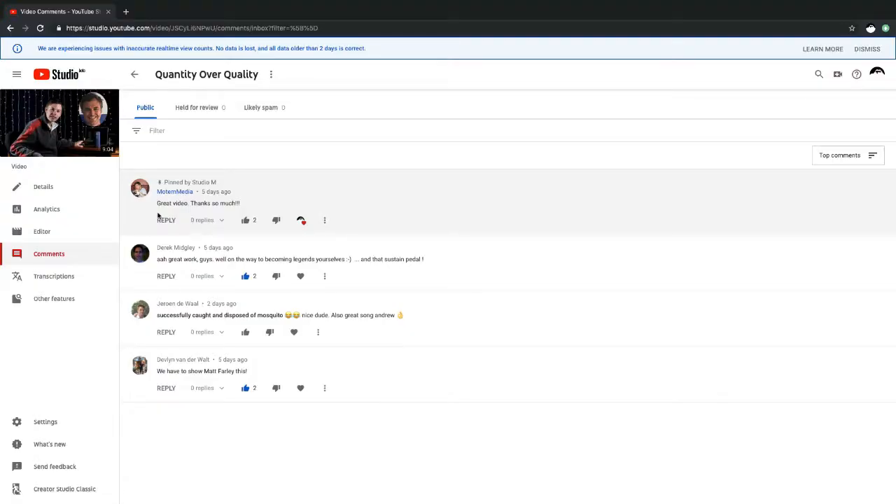Before we get started on today's video, I'd like to quickly highlight something that happened last time. We made a video on the legendary Matt Farley, and we actually sent him the video — he saw it and commented on it. That was like the coolest thing that's ever happened to us. On top of that, our old friend Jeroen also commented, so two highlights for the price of one. Due to this incredible thing that has happened, Studio M now stands for Studio Matt Farley.